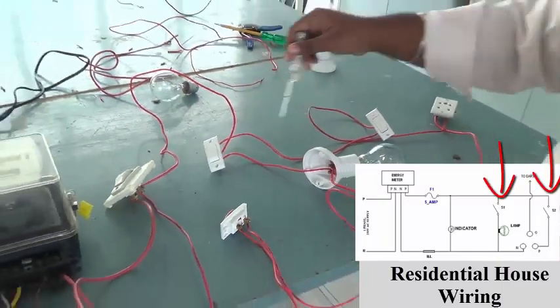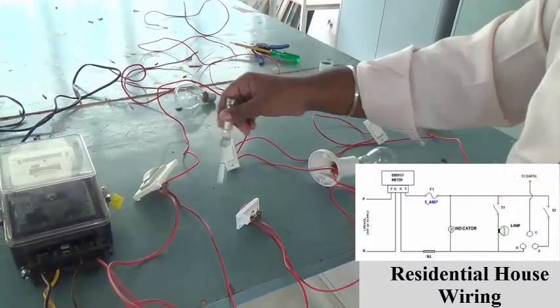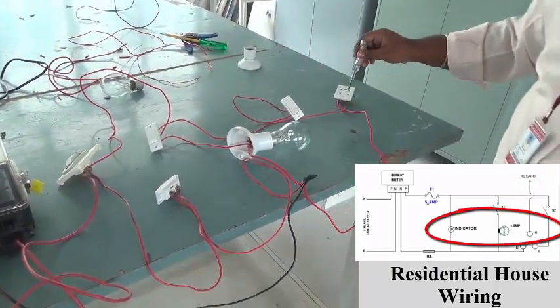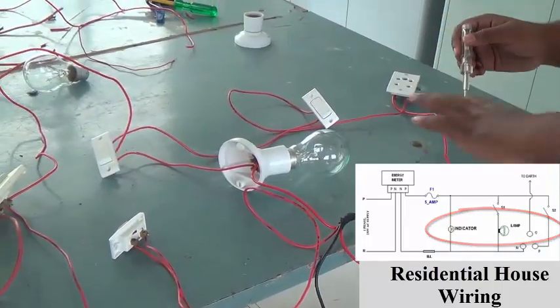Here the switches S1 and S2 will be connected in series to the fuse. And the various loads — like the indicator, the incandescent lamp, and the plug point — will be connected in parallel to the circuit.